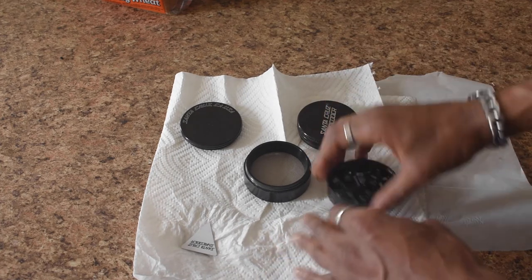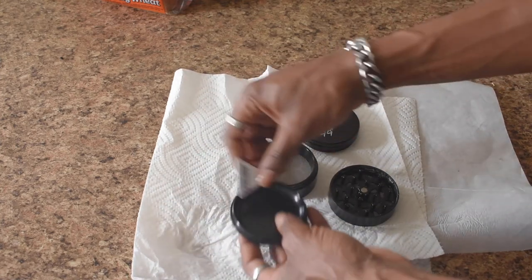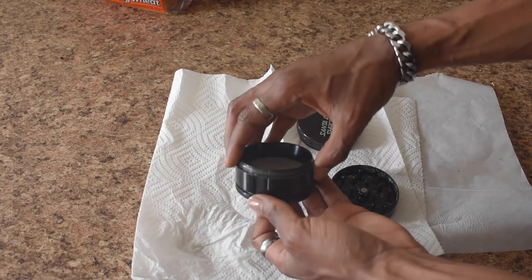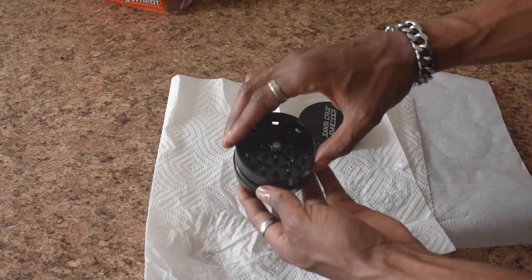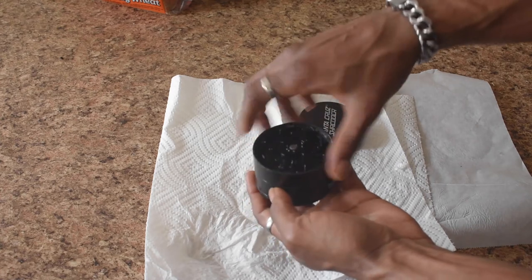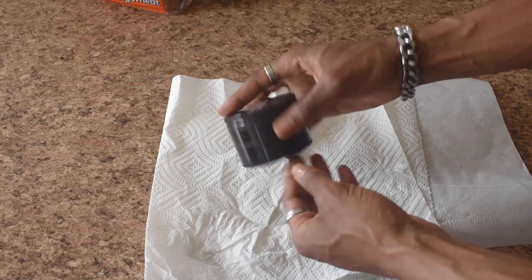Like I said, to collect the most kief, you have to invest in a good grinder. I put three grinders in the description below. If you want the grinder I'm using, the Santa Cruz Shredder, there is a link to that below. And if you don't feel like spending the money on a Santa Cruz Shredder, I'm also going to put a budget grinder below that will help you collect kief as well.